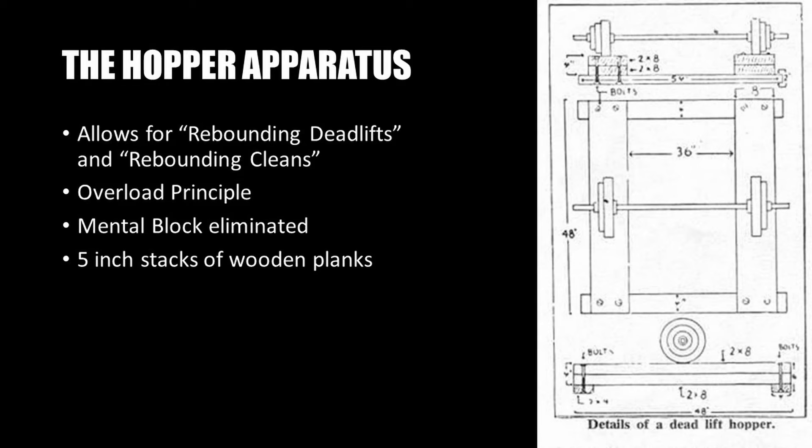Essentially, it has a couple of five-inch wooden planks stacked on top of each other on each side, placed directly under the weight and held in a frame. It's a very simple construction — anybody can do that at home. It allows you to bounce the weight off the planks and perform rebounding deadlifts. Nowadays, one can use a power rack to perform such motions, or equally, one could easily construct a Hise hopper deadlift frame at home.